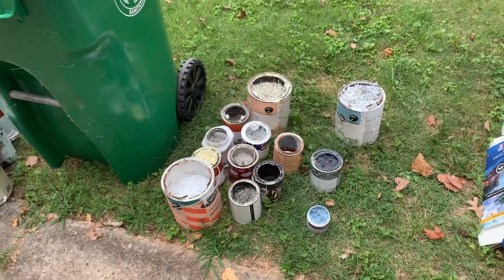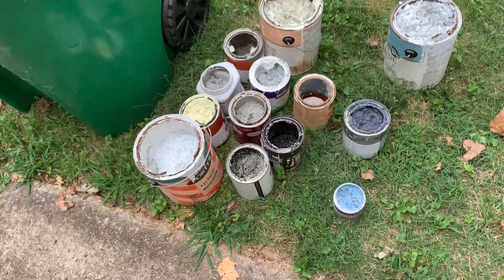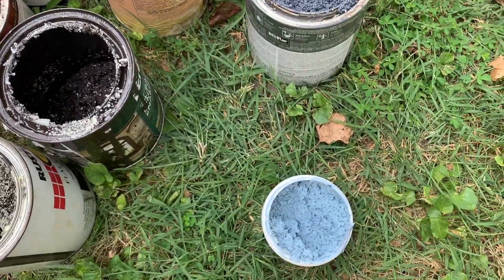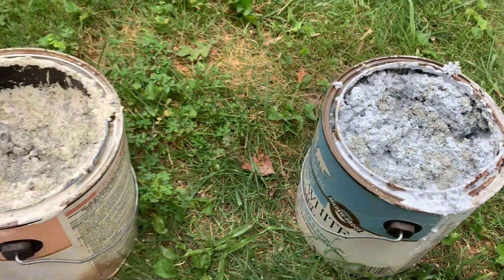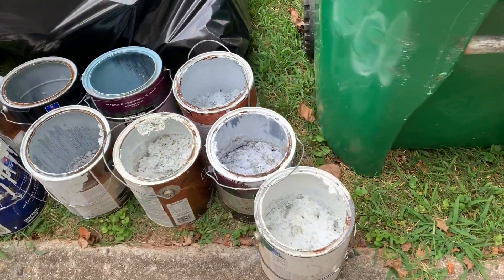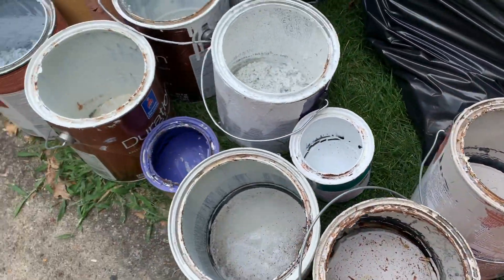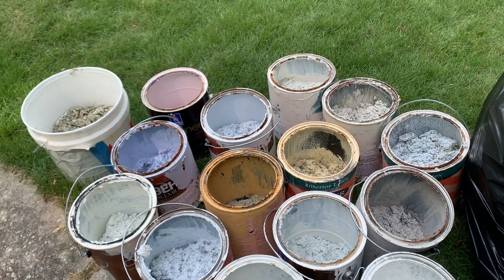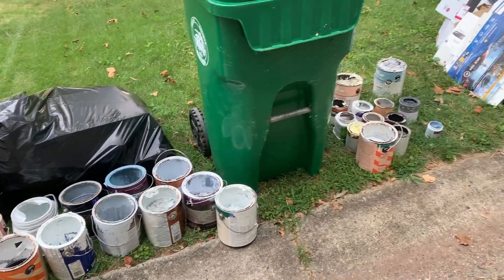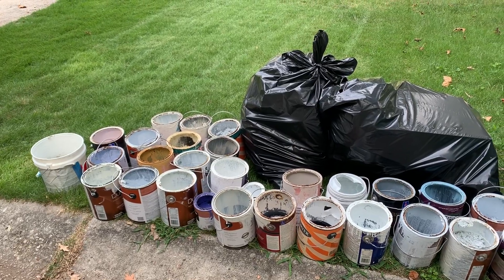One last clip to show you the finished product of all our work. That's a lot of paint cans, but even some of the cans that were pretty full are now completely solid or solidified with the cat litter. This will be appropriate for the sanitation folks to come and pick up — everything's visible, they'll see it's all solid and it's not going to spill paint inside the truck or on the street. Hopefully this was informative and gives you some inspiration to get rid of that old paint in the most appropriate way for your state and local government.